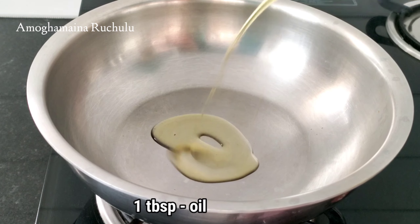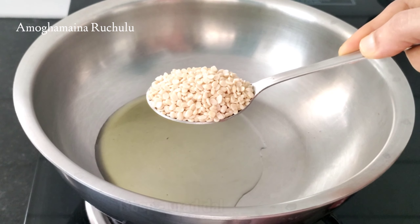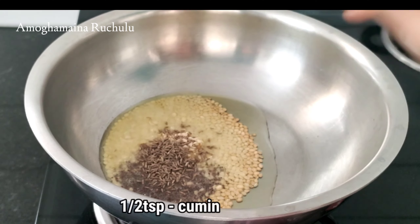Put 1 tablespoon of oil in the pan. Add 1 tablespoon of oil in the pan. Add 1 tablespoon and a half teaspoon of jilakar.